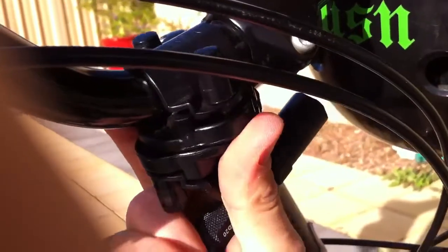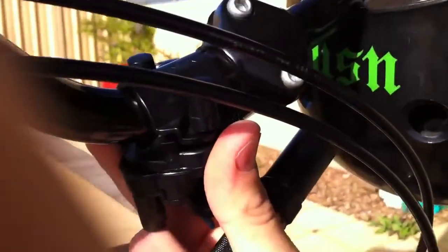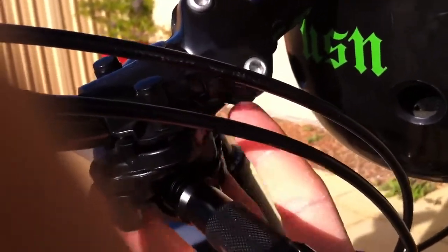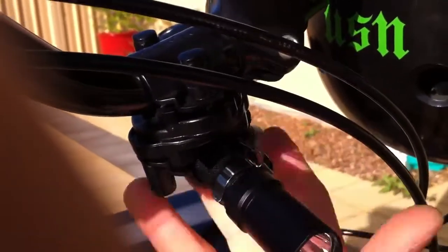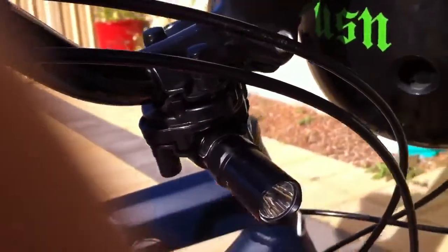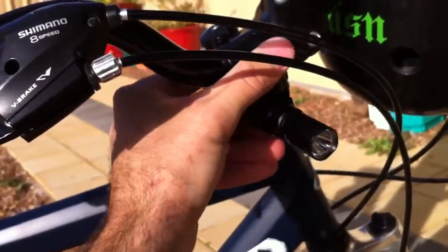I've still got a bit of flexibility to adjust it while I'm riding, and it won't move just from normal riding. The torch simply slides in here - even with the pocket clip on, it's no dramas at all. You tighten down these thumb screws on the bottom and you're good to rock and roll.